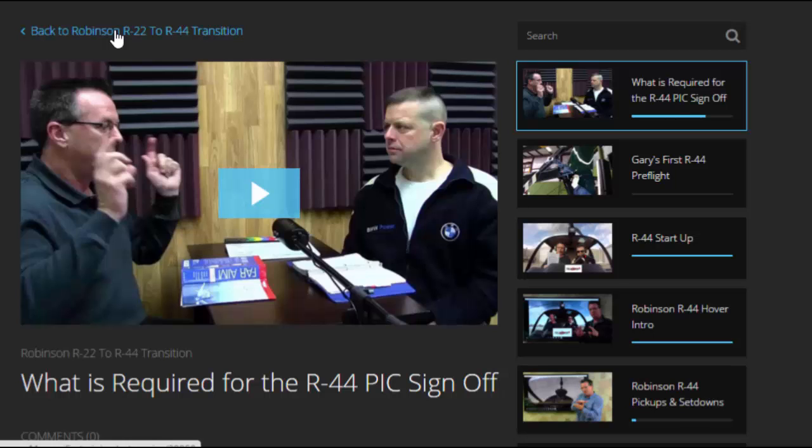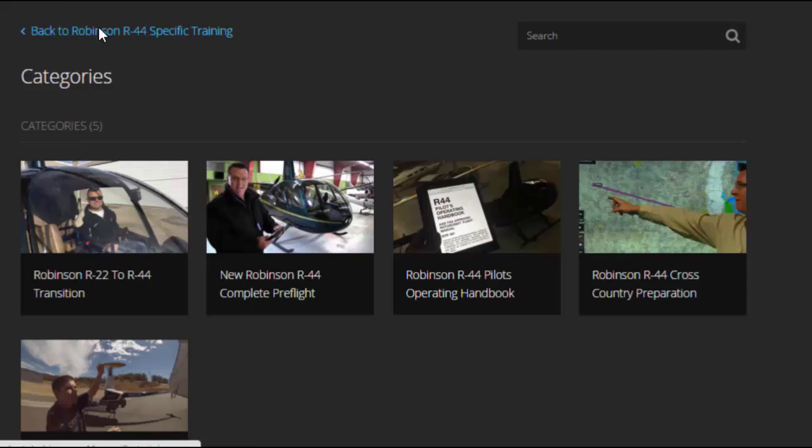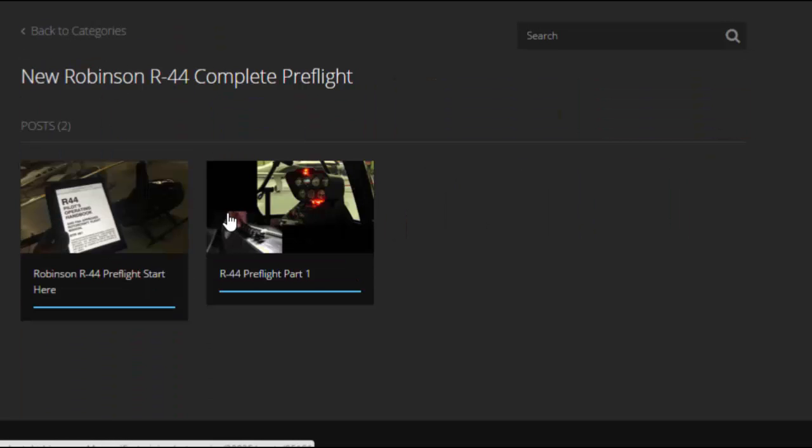Going back to categories, here's the R44 pre-flight section — there are two videos in there so far, and I'll be shooting the rest over the next two weeks.